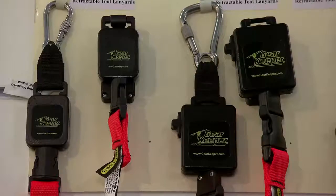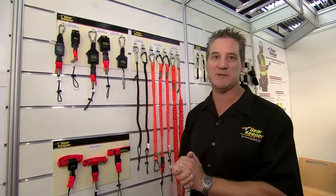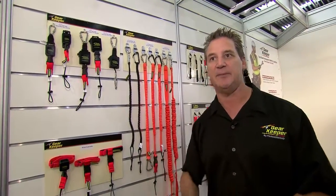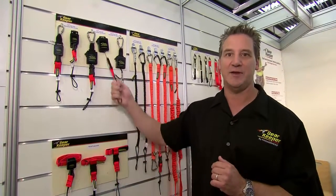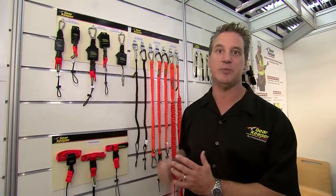We do have manual locks, but we're not big on ratcheting locks because we don't want to change how a worker does his job. Ratcheting systems are typically not very reliable in an industrial environment and cause the worker to pull something out, try to get it to hit the lock, then try to unlock it. What we want to do is minimize the impact on the worker — grab your tool, pull it out, use it, put it away. It keeps things very fast.